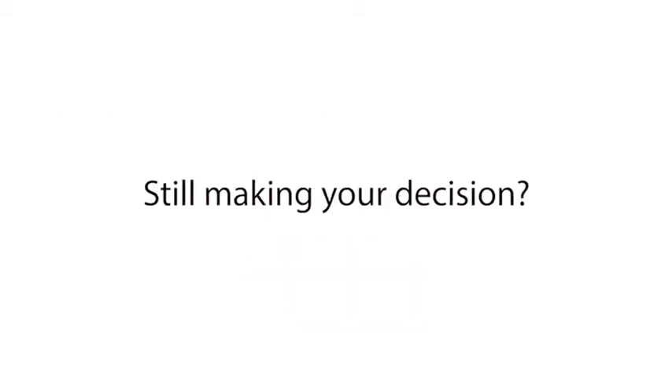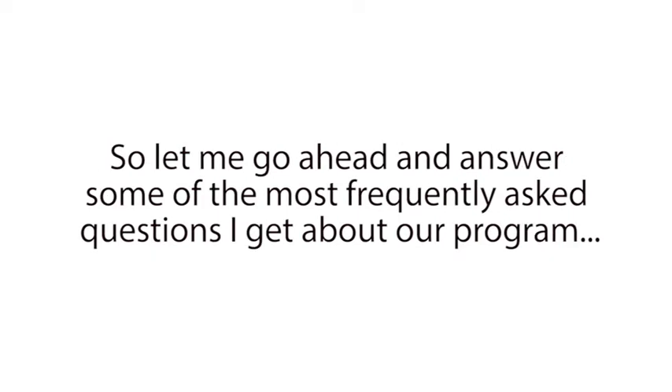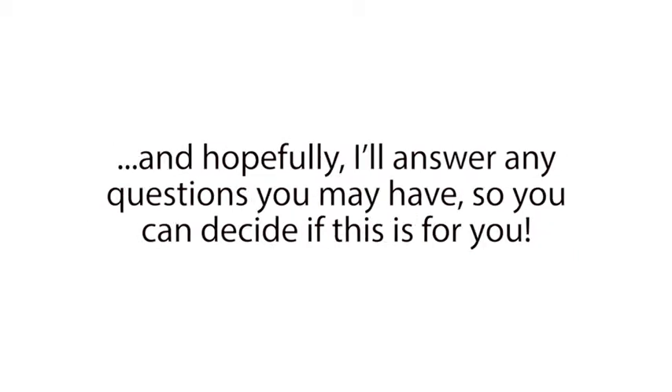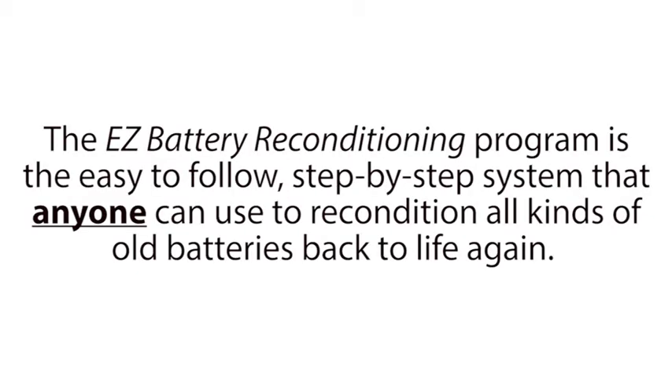Hey, still here? Still making your decision? As you can imagine, I get a lot of questions about our Breakthrough Battery Reconditioning System. So let me go ahead and answer some of the most frequently asked questions I get about our program. And hopefully, I'll answer any questions you may have, so you can decide if this is for you. Our first question comes from Bill. He wrote in and asked, 'Can you tell me what exactly is the Easy Battery Reconditioning Program and can anyone use this?' That's a great question, Bill. Thanks for sending it in.